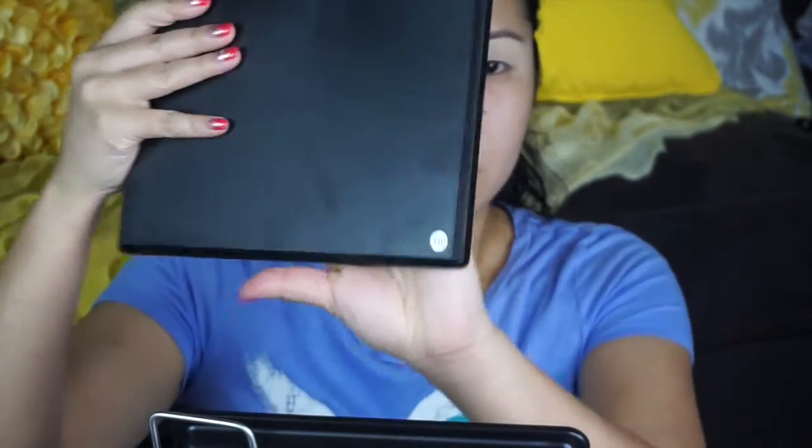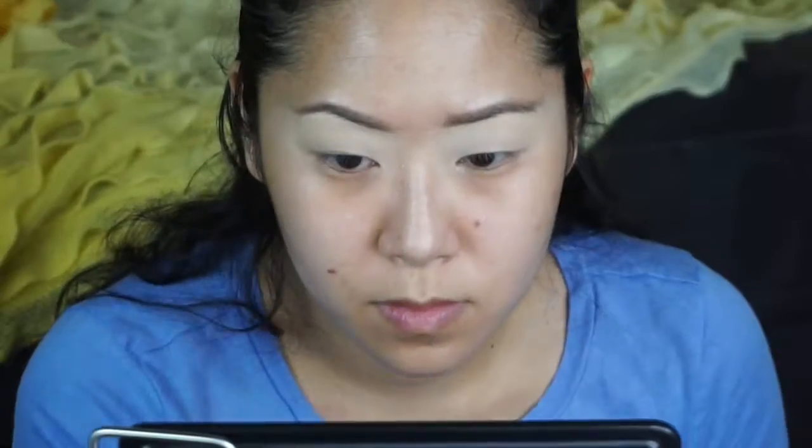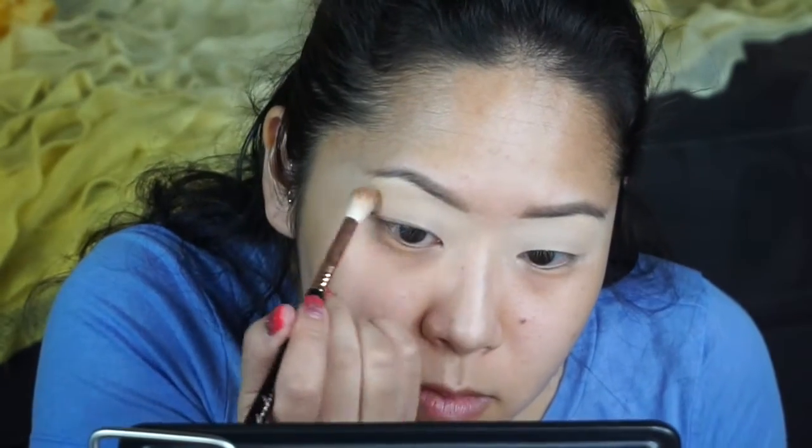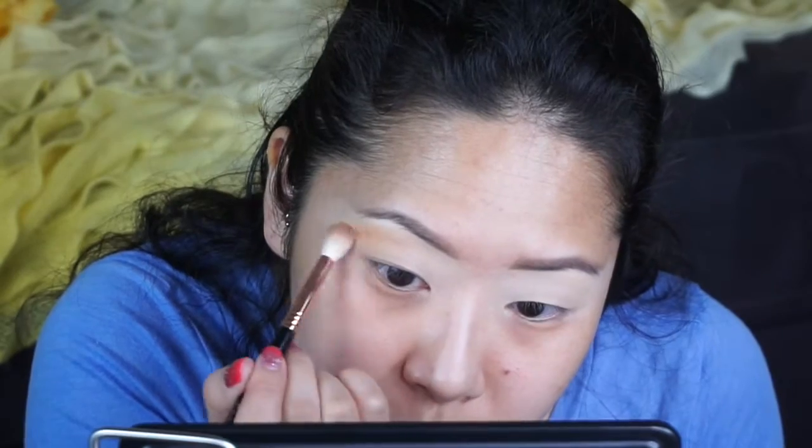The eyeshadows that I'll be using are from Morphe Brushes — the 350 palette. I'll be taking this shade as my transition shade and placing it right below my brow bone and just blending it in. The brush that I'm using is the Sigma tapered blending E35. I always use this brush for my transition shade.